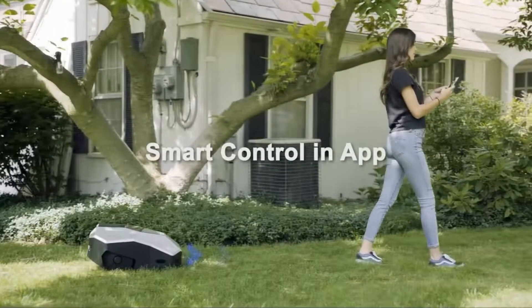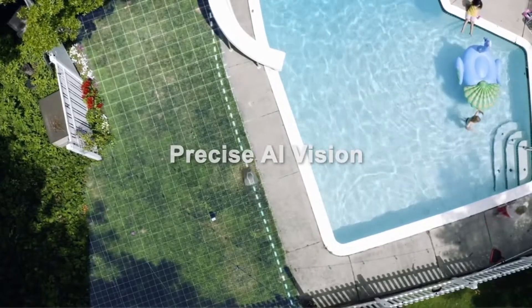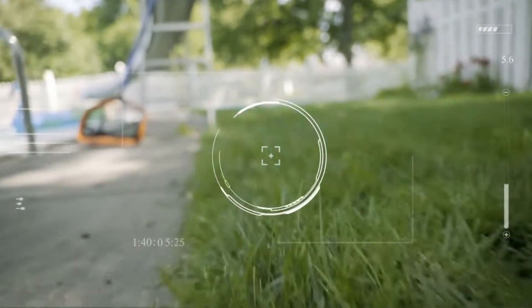Easy wireless setup lets you draw a map of your lawn directly on the app just by going for a short walk with your new robot around the perimeter of your yard, with almost twice the efficiency of the standard mower.